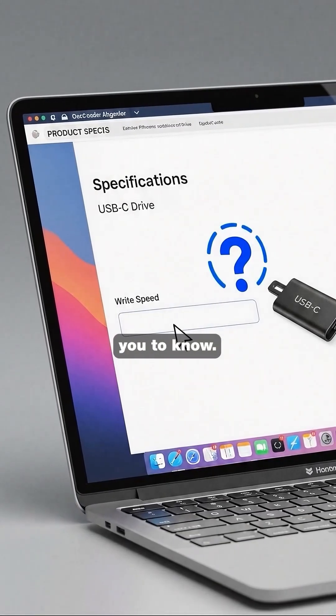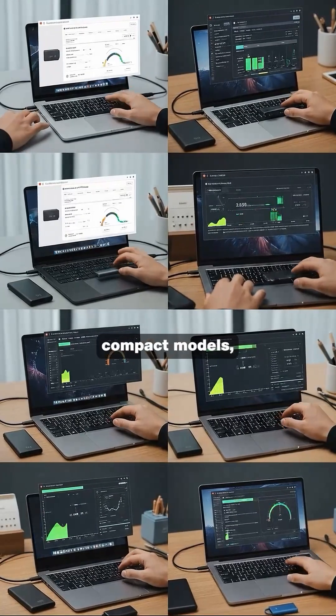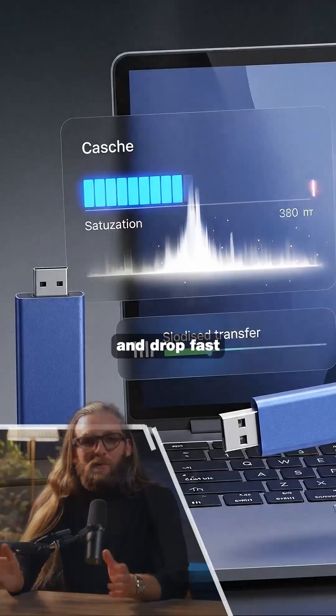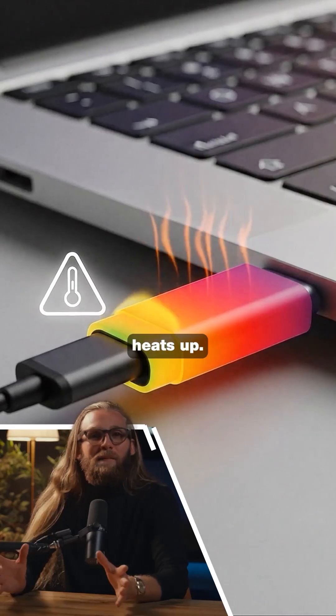But here's what SanDisk doesn't want you to know: they never published the write speeds, and when people tested similar ultra-compact models they found writes start around 40 to 50 megabytes per second and drop fast once the cache fills or the drive heats up.